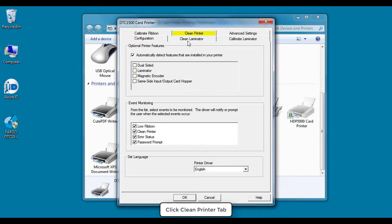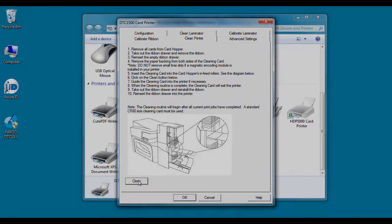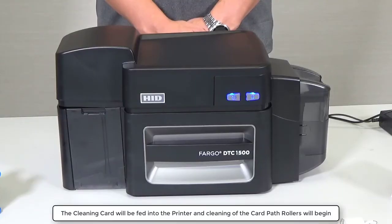Select the Clean Printer tab. Now click the Clean button which is located at the bottom of the dialog. The cleaning card will be fed into the printer and cleaning of the card path rollers will begin.